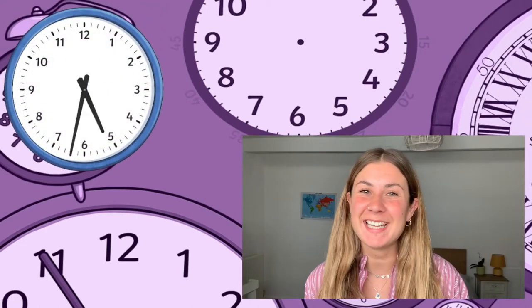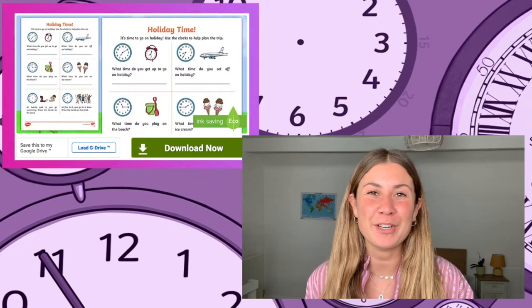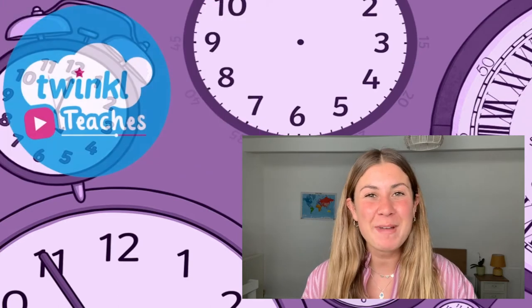Are you looking for the perfect resource to help your children practice reading analogue clocks? Well, if the answer is yes, then look no further than this brilliant summer-themed holiday analogue clock worksheet that you can find on the Twinkl website. And don't forget that at Twinkl we've got lots of other amazing resources to help all of those who teach.